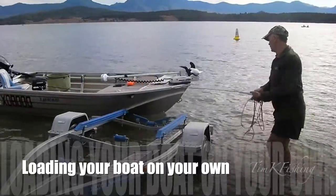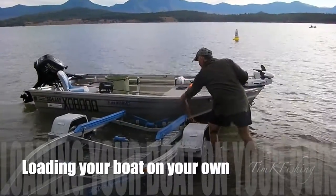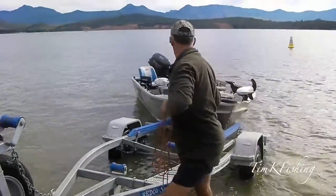Have you ever tried to load your boat onto the boat trailer when the wind is blowing or the current is pushing one way or another? You're trying to pull the cable down, hold the boat, get back up, wind it in — it's just all too hard.